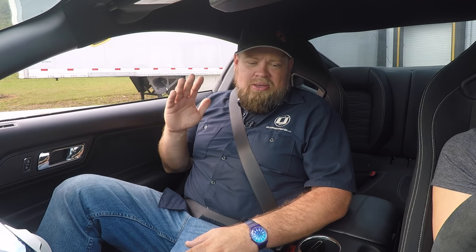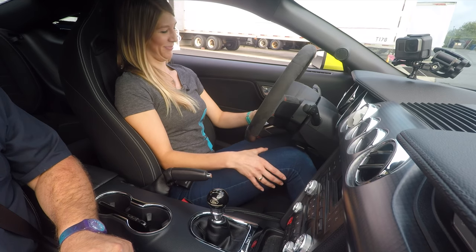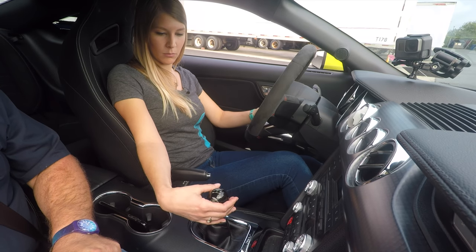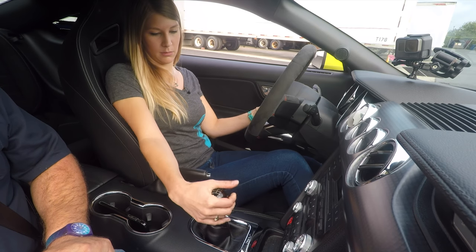Before you do anything, make sure the car is in neutral. Push the clutch pedal down with your left foot — your left foot is for clutch and brake, your right foot is going to be gas. Push the clutch in and make sure it's in neutral. The way you can tell neutral is the shifter will go back and forth side to side, just like the pattern on top says. That means you're in neutral.